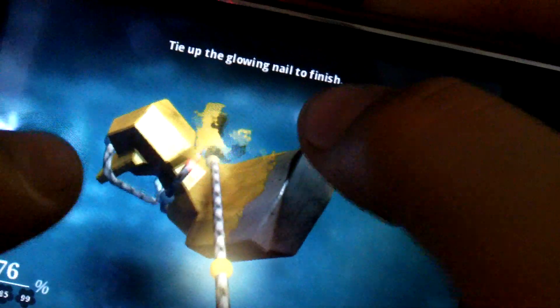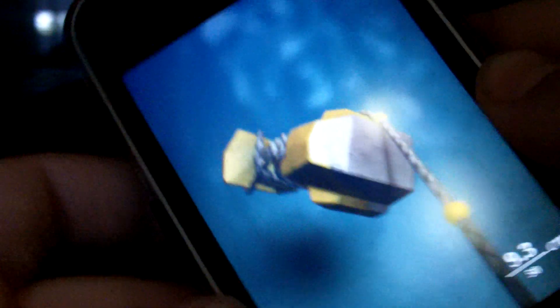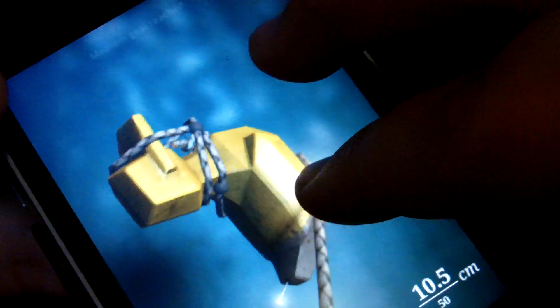Now, as simple as that might sound, the puzzles definitely get harder as you go. The controls are really simple. As you can see, I can rotate with one finger. I can rotate the actual device and you'll see that my rope will rotate with me, which is kind of cool. And then you can pick it up with two fingers and rotate it that way too.